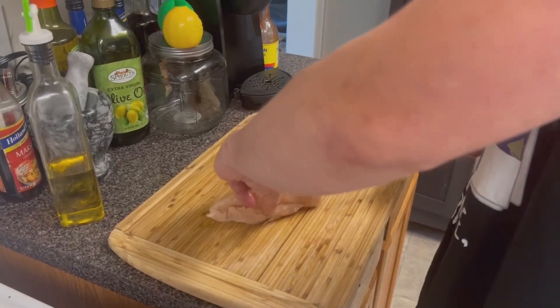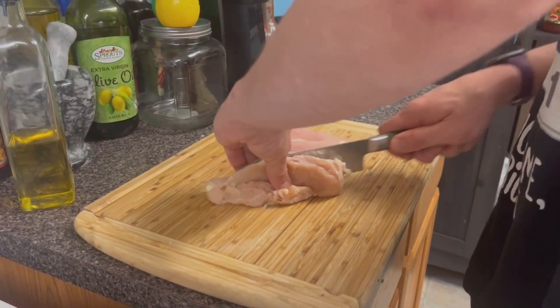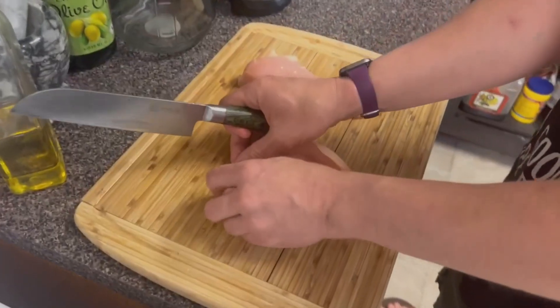You're gonna take your chicken breast and butterfly them. Cut down the middle, open that up.